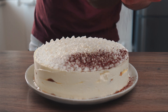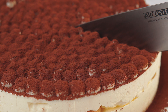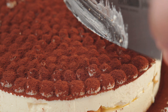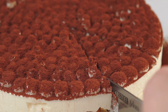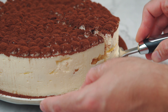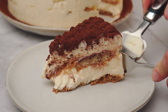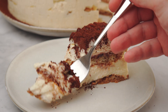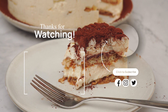Now dust with cacao powder and enjoy! I hope you guys loved this video, and if you did, hit that like button, make sure to subscribe, and I'll see you next time. Bye for now!